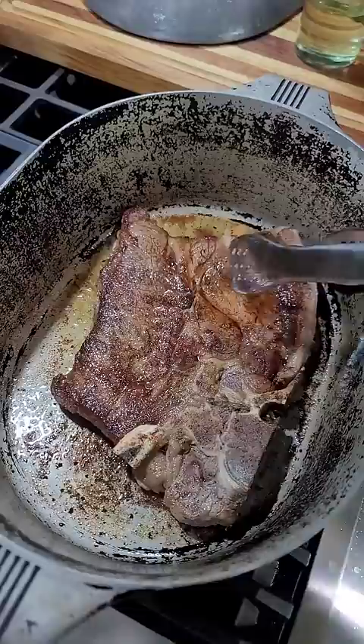Seven steak and gravy. It's cheap, it's simple, and damn is it good.